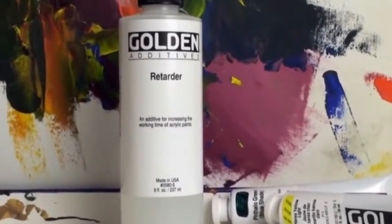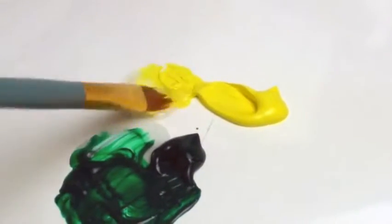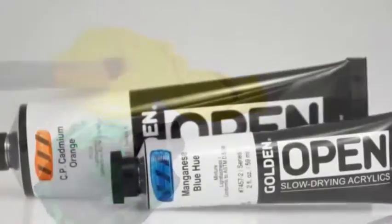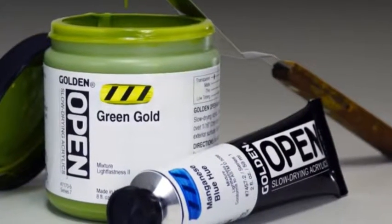Many people wonder if adding retarder to fast drying acrylics will accomplish the same thing as using open. And while some people can make that work, there are limitations. Since retarder contains no binder, its use has to be limited to ensure good paint adhesion and film integrity. Open colors and mediums, however, will dry to the same durability and archival quality as fast drying acrylics.